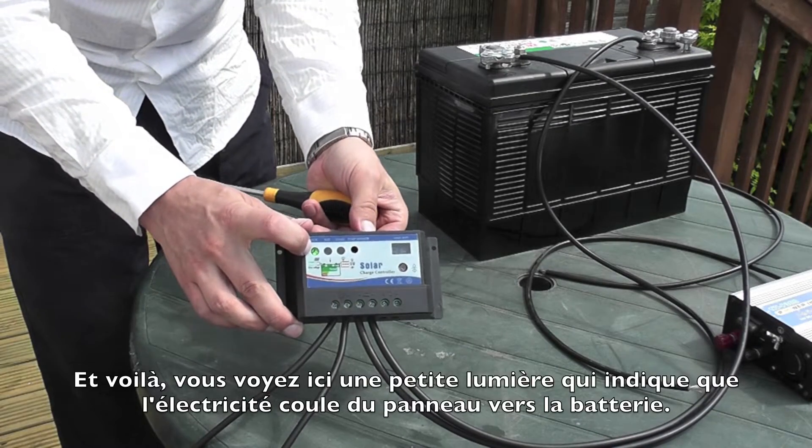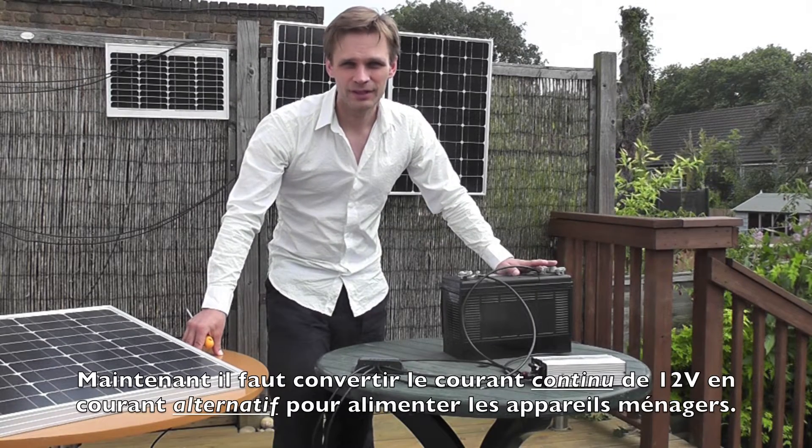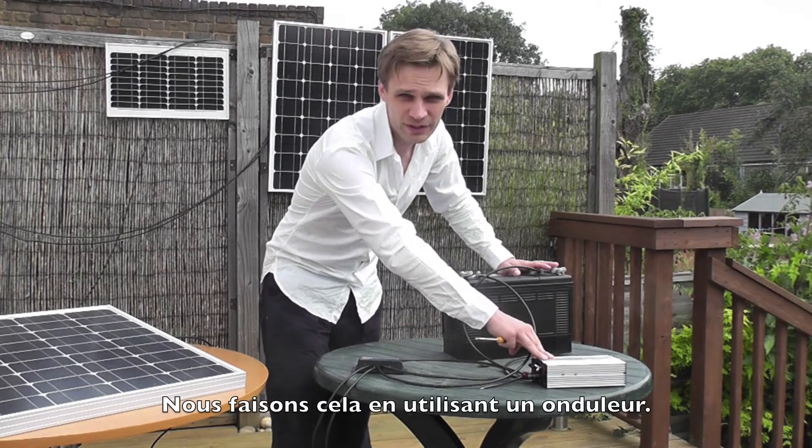Now you can see a light on there, which shows that the panel is charging. Now we need to convert this 12 volt system into 240 volts AC.